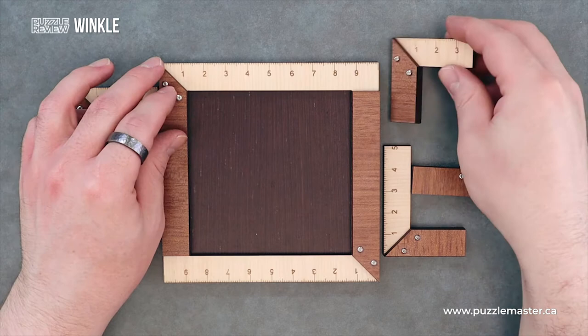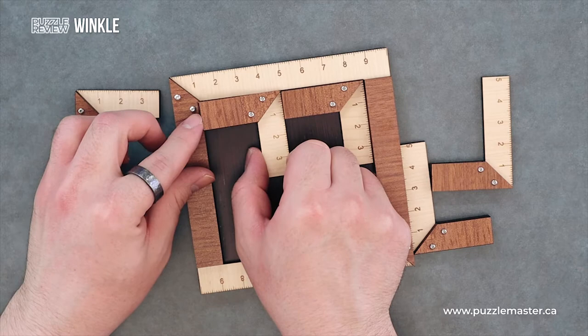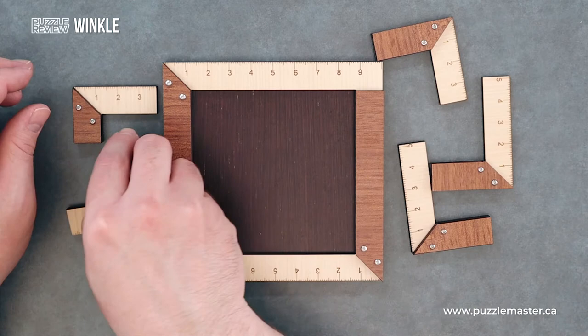This one's surprisingly difficult because all the puzzle pieces don't really fit in the frame like you'd think they should. They're just a little bit longer than you'd like them to be, so everything fits really oddly into this puzzle. It actually turns out to be quite difficult, even though it's a level eight.